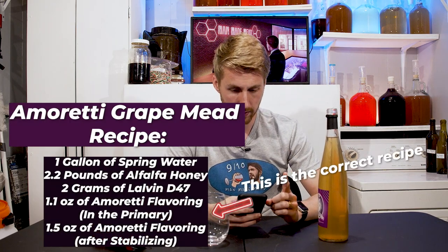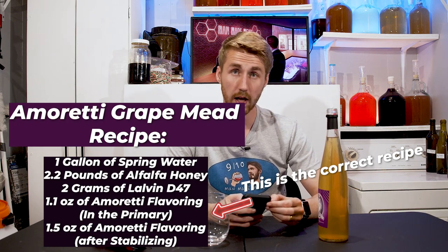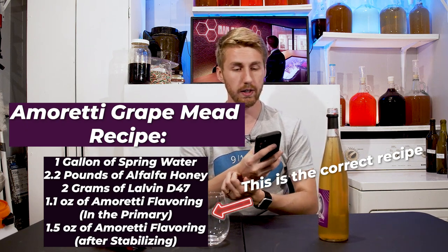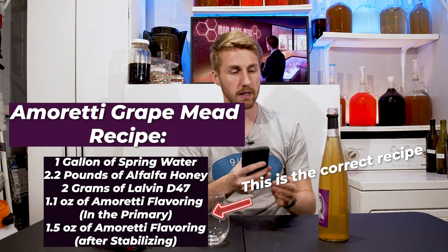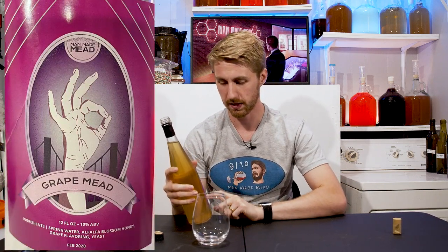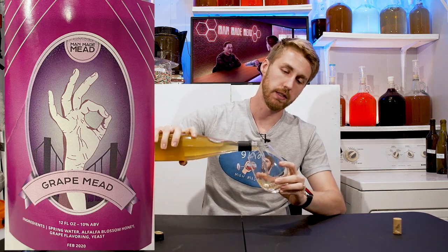I used the following recipe: one gallon of spring water, 2.2 pounds of alfalfa blossom honey, 2 grams of Lalvin D47, and 1.6 ounces of Amoretti grape flavoring. I didn't do any back sweetening. The starting gravity on this was 1.070, and it fermented out — that's about 9-ish percent. I'll take a picture of the label. I think I actually said 10% on the label, but anyways — let's pour it. That was the recipe. It is still.